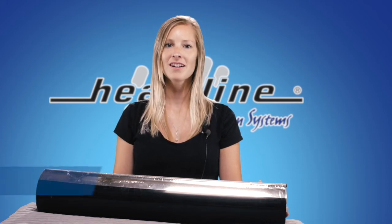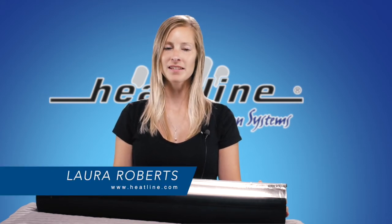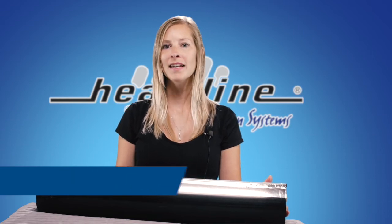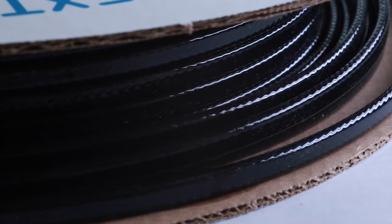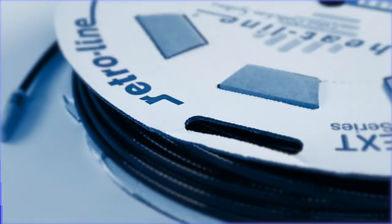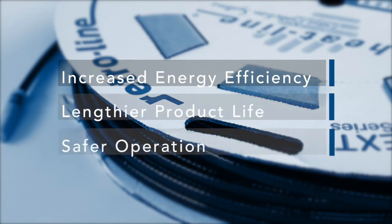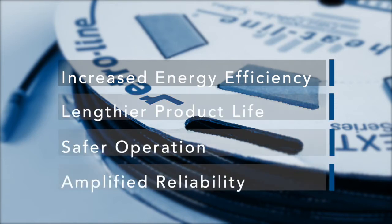Welcome to Heatline's June blog. All Heatline brand heating cable systems employ self-regulating heating cable technology, which has many advantages beyond your common hardware store heat tape. Of these many advantages, the most commonly discussed include increased energy efficiency, lengthier product life, safer operation, and amplified reliability.